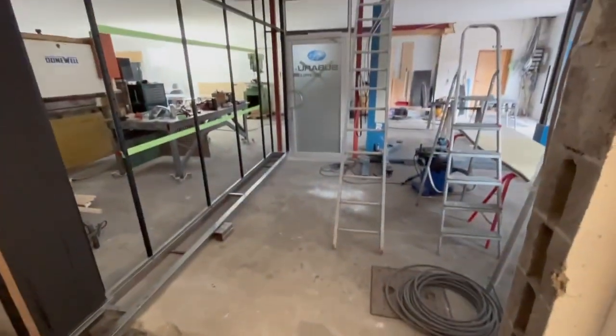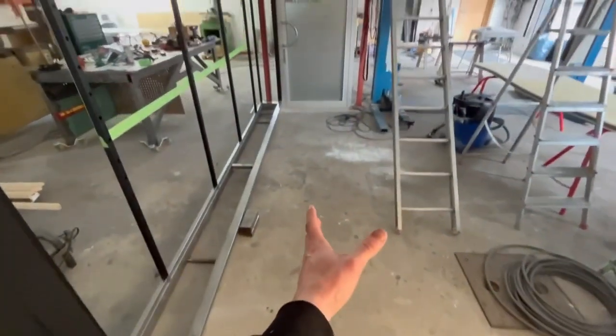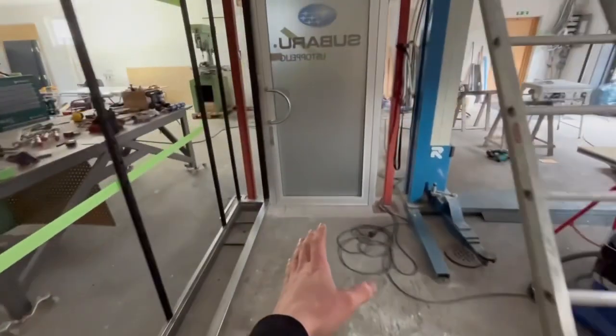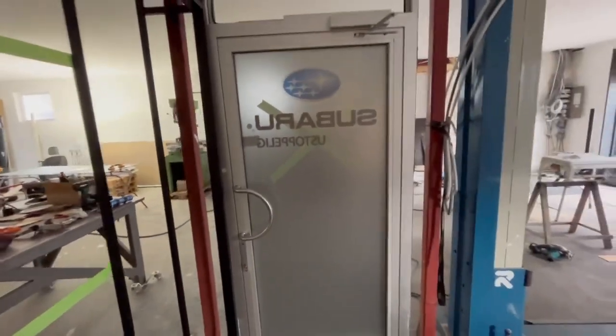Now we can illustrate how it's going to be. The stairs are going to go like this, then there's going to be the hallway over here next to the trophy wall, and this will be the door into the workshop. We'll remove the Subaru sticker and that stuff of course. The glass can be cleared because it's only vinyl - you just sand-blast it.